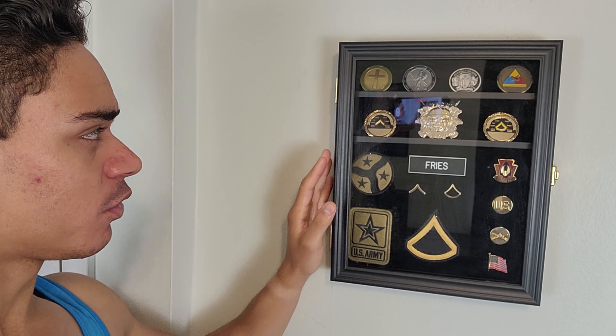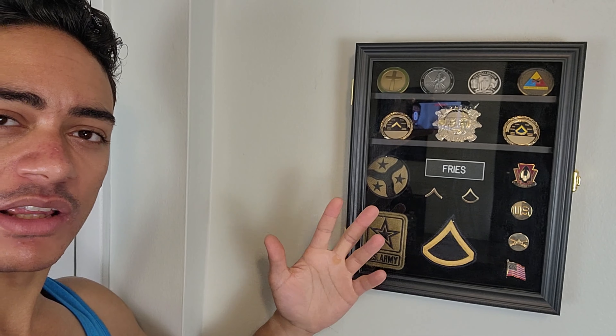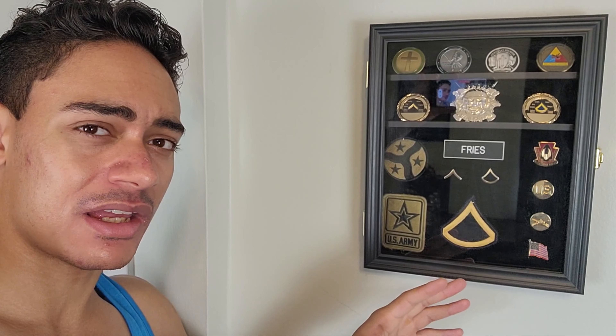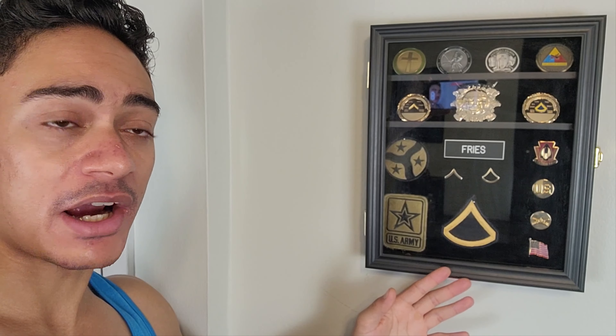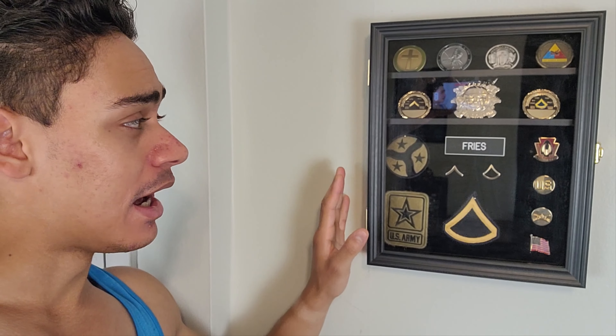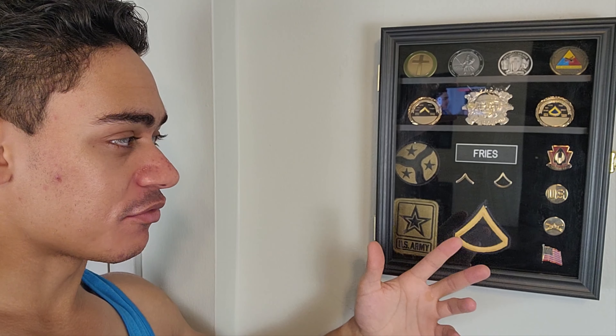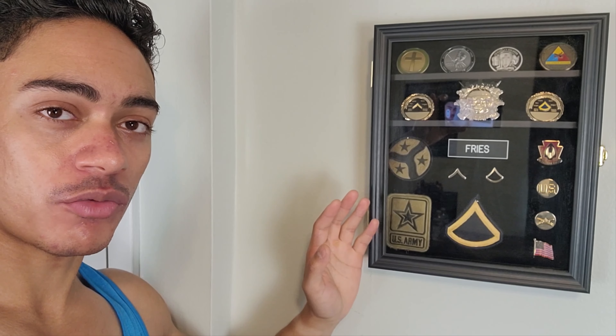So yeah, I just wanted to show you guys this thing — it's really nice. It's handy for really any soldier, whether you're still serving or retired and you want something to hang up what you're proud of. I'm still serving, so I'm actually adding to this. I'm a private, just wanting to get everything building. This does a really good job at keeping your awards and the stuff you're really proud of on display in your room or wherever else you want to see your stuff. I'm really happy with this thing.